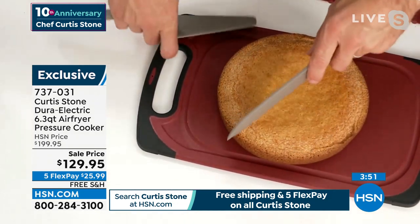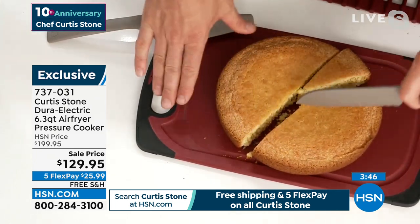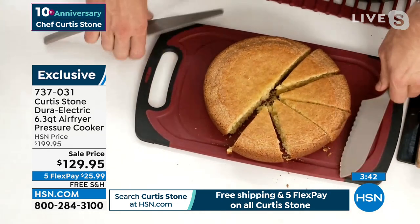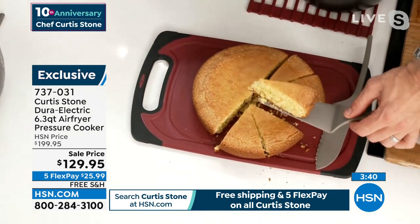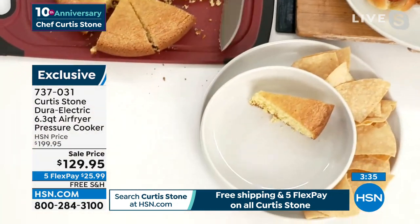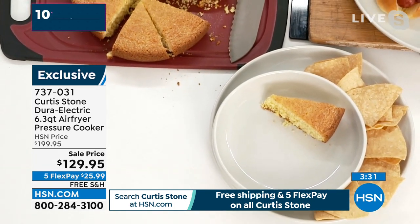I'm going to pick up my lifter and knife — again, this is a two-piece set. You can pick just that lifter and knife up on free shipping and handling. Imagine serving a little bit of that cornbread with a little bit of my chili.